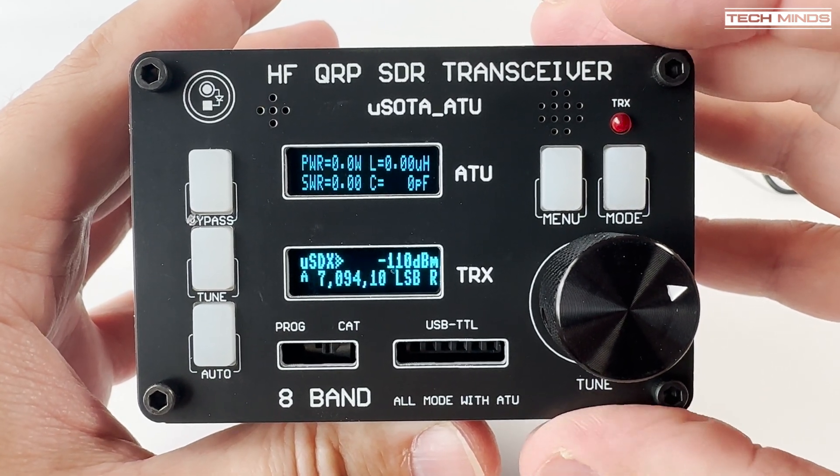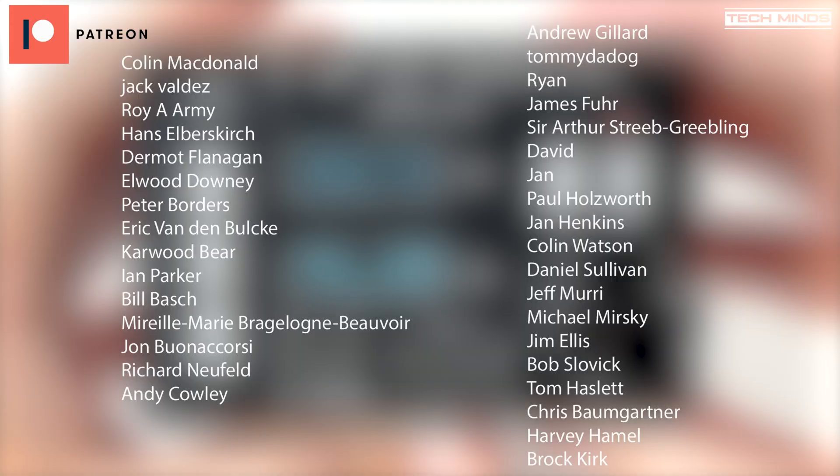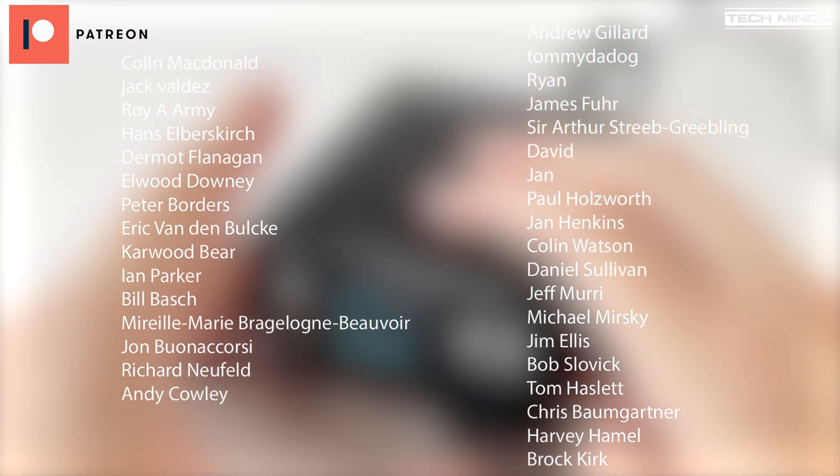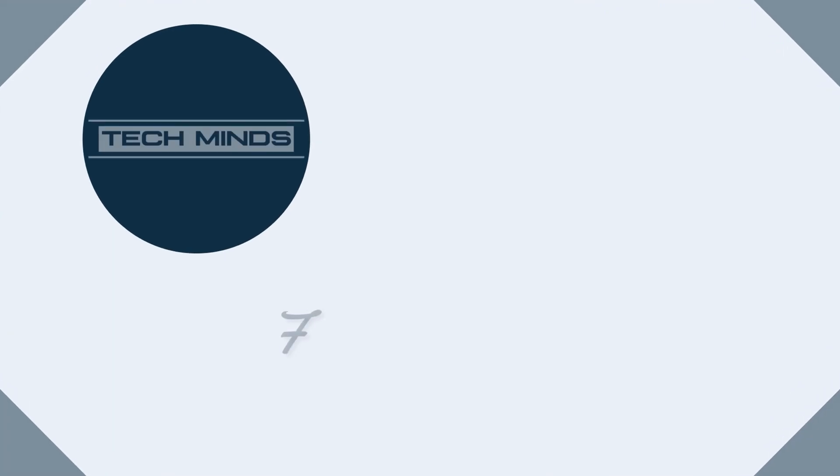Anyway guys, if you've got one of these let me know what you think of it down in the comments below. Until the next video, stay safe, thanks for watching, and see you guys in the next one.